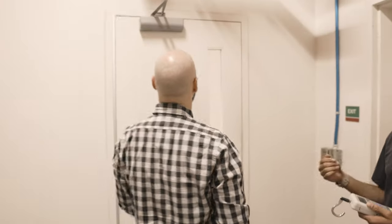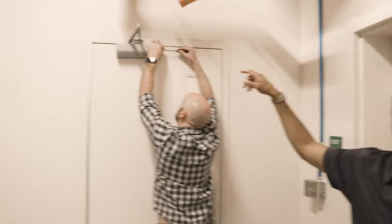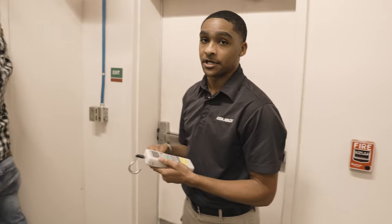I'm going to have one of our engineers, Scott, come in here. Scott is going to help me out. We're going to make some adjustments to this door closer and let's see if we can get that opening force down.